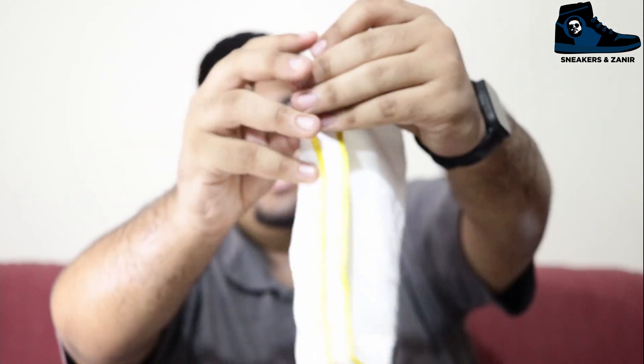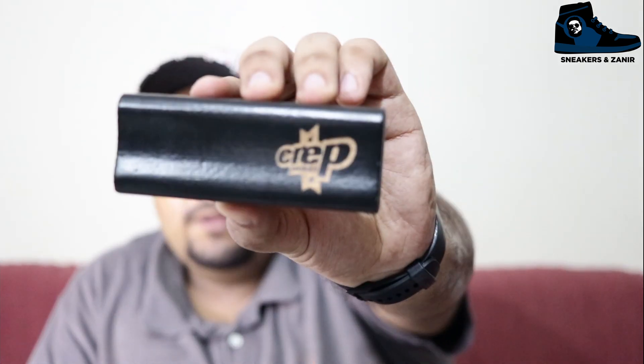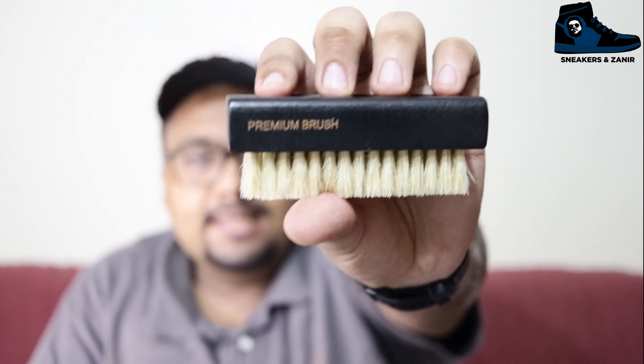Another thing in this kit is the premium brush with Crepe Protect branding. The feel of the brush is very nice — you can feel the premiumness of it. You can use this brush on your outsole, midsole, inner sole, and the upper material as well. It's truly an all-purpose brush. And I guess that's everything from this kit — now you tell me, is it worth it or not?